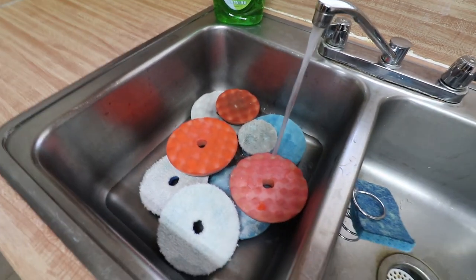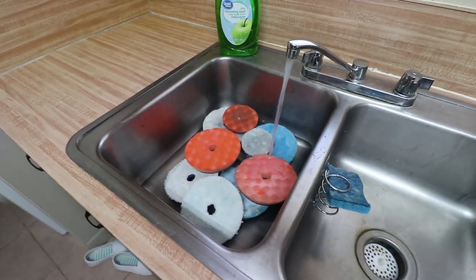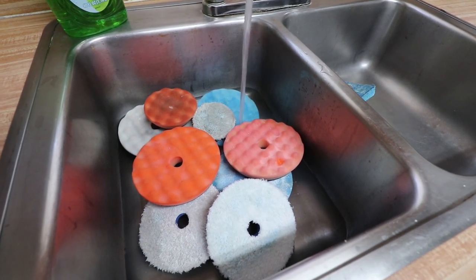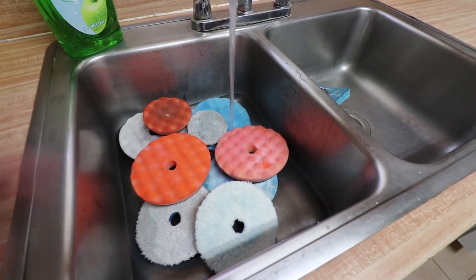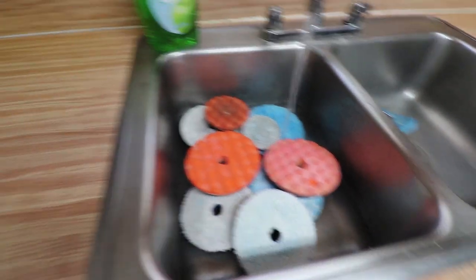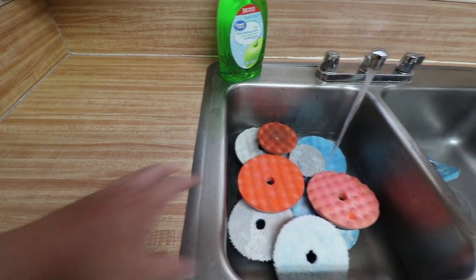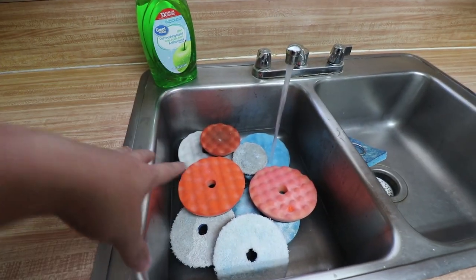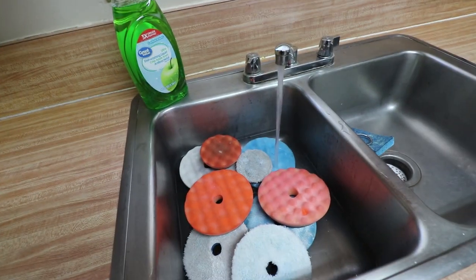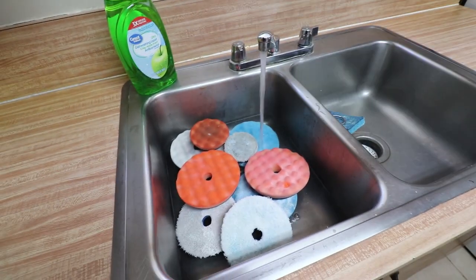These are all Adams Polishes pads, by the way. My channel is 99.99% Adams Polishes — these are just the dirty used pads. I'm going to fill this up with warm water. I could do this with a bucket but it's just easier here. I'm going to lay out a clean towel on the countertop, and once these have soaked up warm water I'm going to massage them with my fingers with some dish soap.